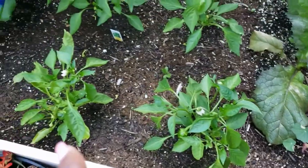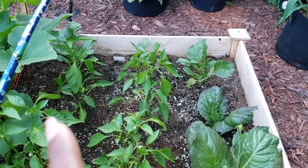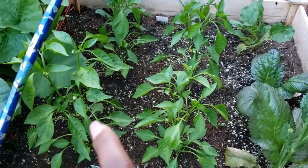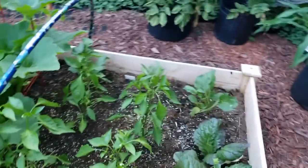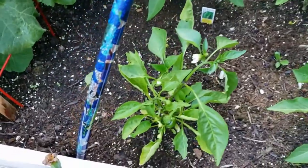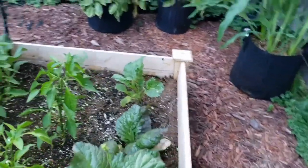These are all green bell peppers — I have six of them in here and I harvested a pepper from this one and this one earlier today. There's another pepper and I'll show it closer when I get over there. There's a little one coming on this one and a small one on this one too.